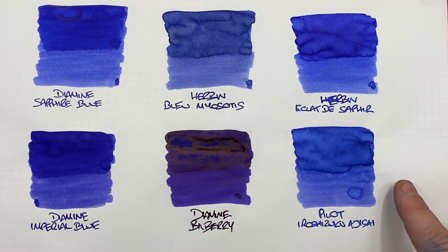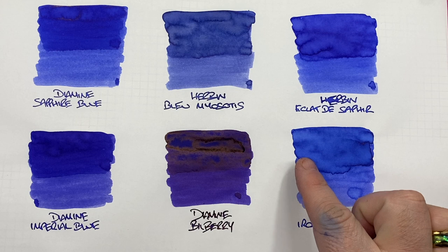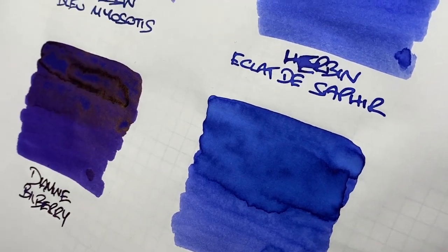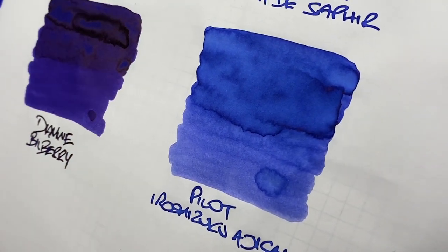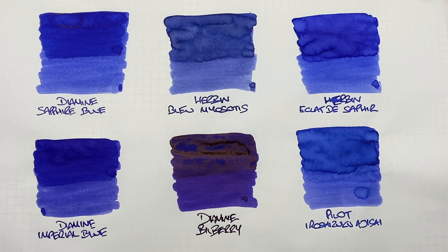The last ink is Pilot Iroshizuku Ajisei. This is a little bit more of a lighter blue, a little like Herban Eclat de Saphir and Blue Myosotis. You can see the difference between a wet and a dry writing nib. There is definitely shading around the pooled areas. There is a slight amount of sheen around the edges of the pooled area, but I'm not seeing it on the writing sample. It has sheening properties — if you left it inked up and let the water evaporate over a month or two and then wrote with it, you'd probably see some pretty good sheen, but out of the bottle it's not there.